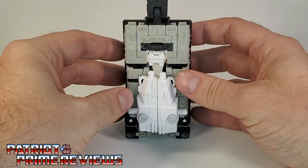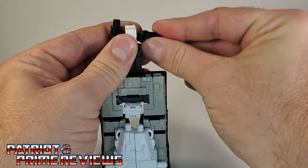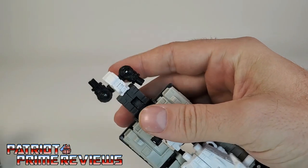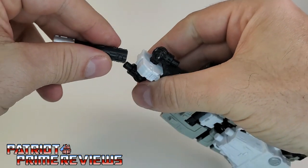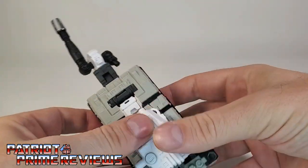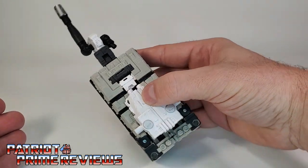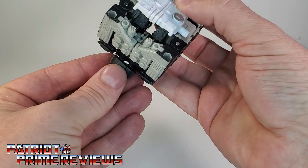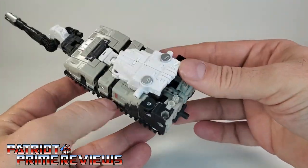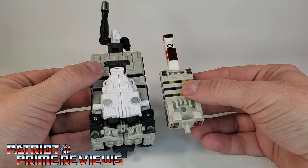Fold one section down, take the turret, pop it off that little section, and attach it like so — now you have an antenna. Take this little piece and plug it right in the bottom, and there you have Kingdom Slammer's tower mode.